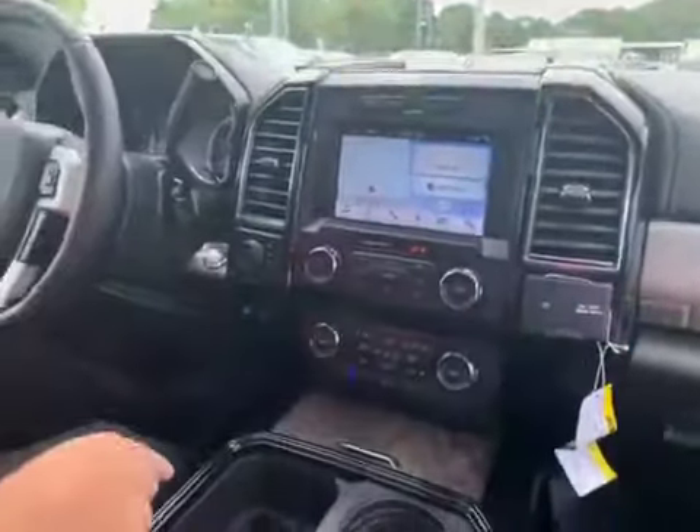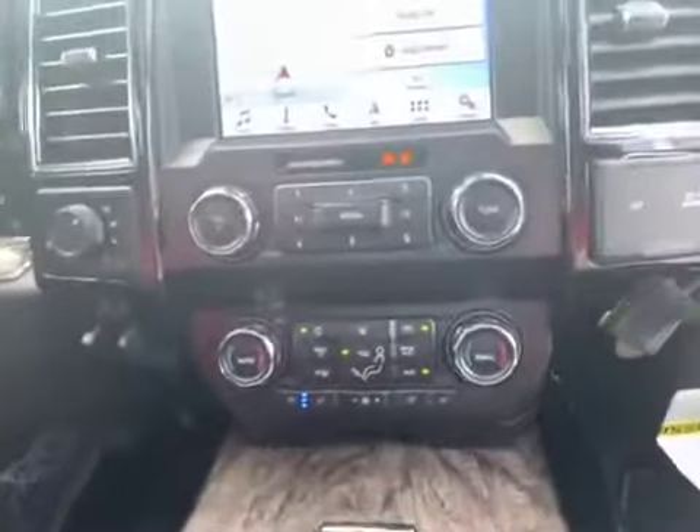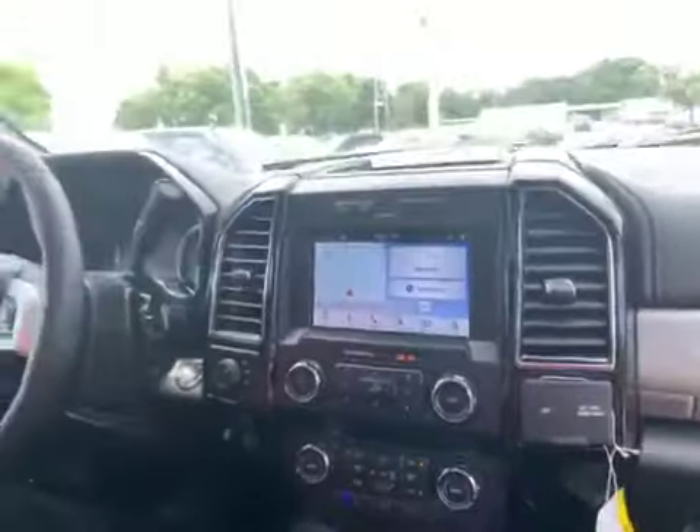And with your basic Lariat features, you're going to see heated and cooled seats, SYNC 3 with navigation. You'll also get your twin-panel moonroof, which will open up for you.